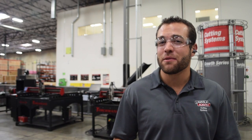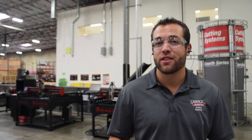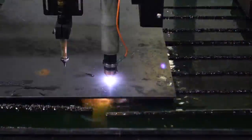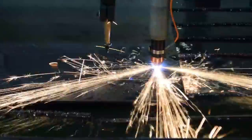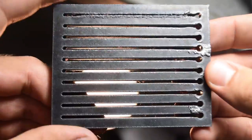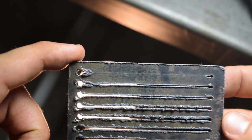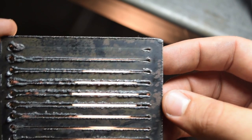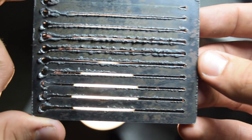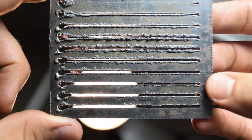Lincoln Electric gives our customers an easy way to determine the perfect combination for exceptional cut quality, and it's called the line speed test. This is a CAD file that can be easily found on our Acumut controllers and can be loaded onto the table to determine the parameters of your job. The line speed test sets a range of cut speeds to determine what will produce the best results in your unique shop environment. Flip over the final result, choose the best cut quality for your material, program these parameters into the controller, and you're ready to cut.